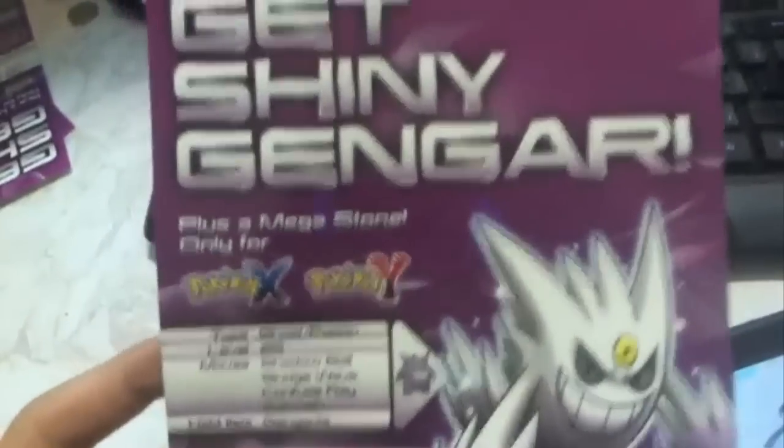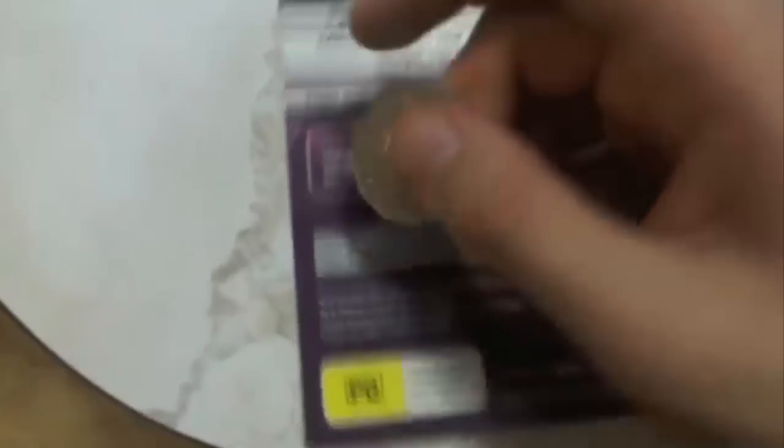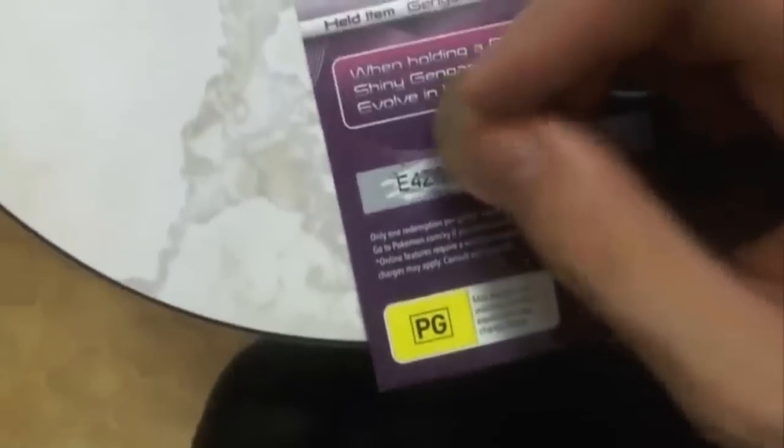Which is cool. If you've got multiple games you can grab one for each game, but you can only use one of these per game. There'll be a little scratchy thing here — just grab a 50 cent piece or something, sort of like a lottery ticket. Just scratch that off and that'll give you the little code to enter in the Mystery Gift.